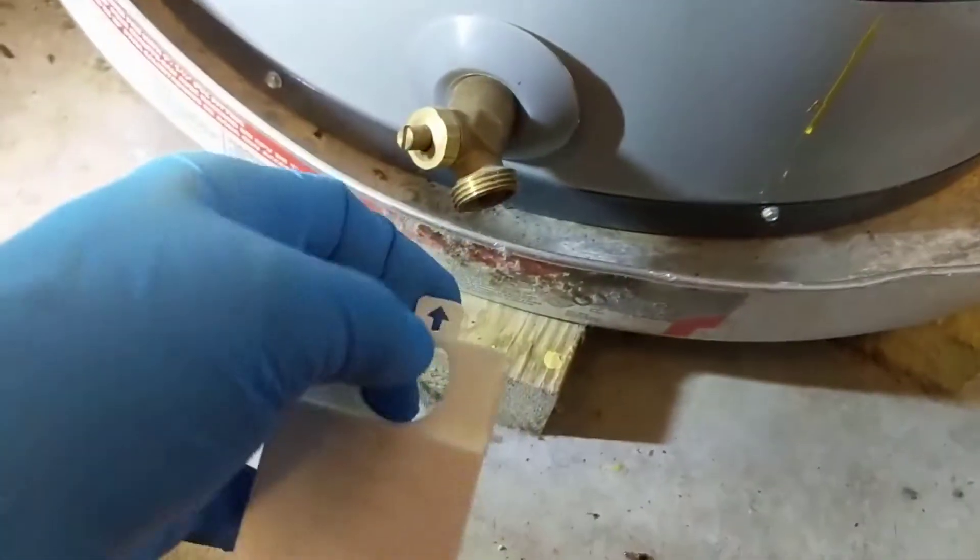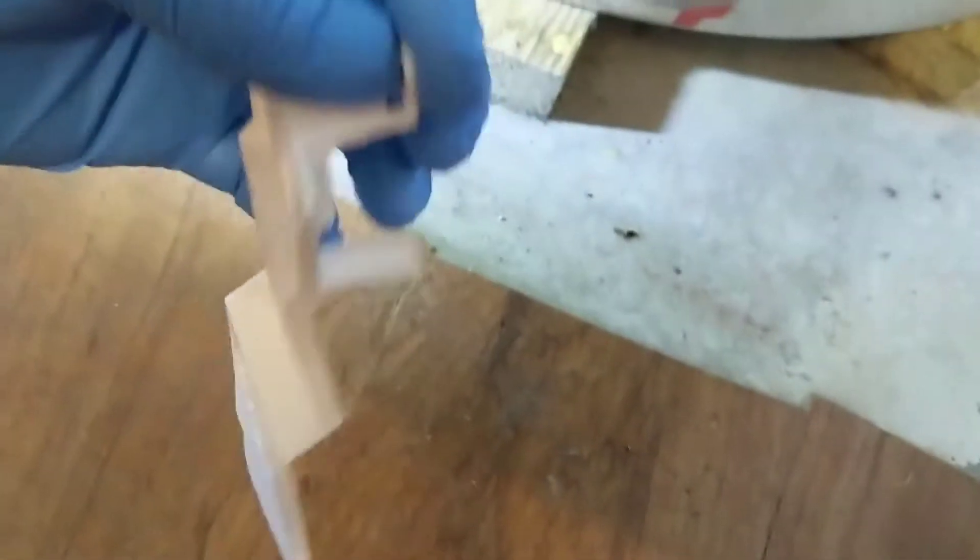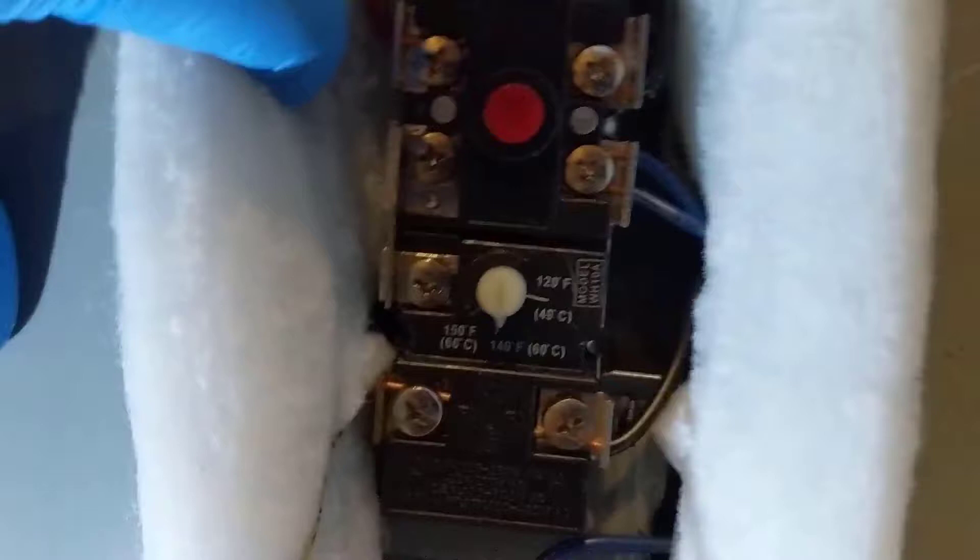This little tab here — you're supposed to grab that lip and just pull up on that. It tells you right here, then just pull it out. Let's check all our wiring and see if we see anything burned or anything like that.